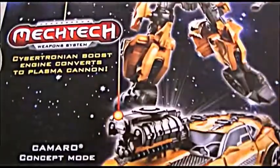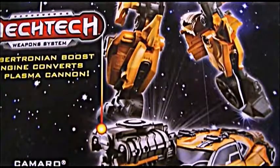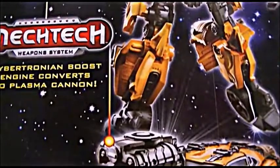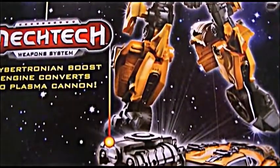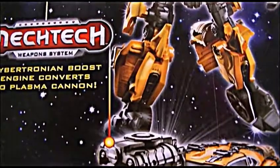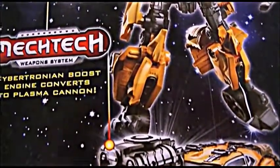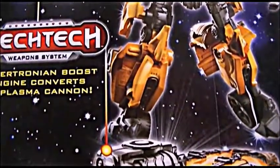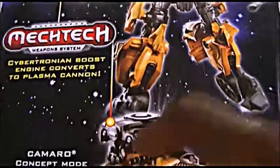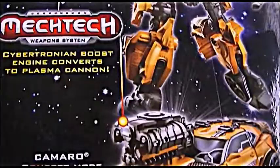This is the back packaging of the Bumblebee figure. With his mix of loyalty, smarts, and fighting skill, Bumblebee is one of the most admired Autobots. His vehicle mode gives him the ability to attack the Decepticons just as quickly as he can rush to the aid of a fallen Autobot comrade. And of course the cannon goes to the front of his car form.